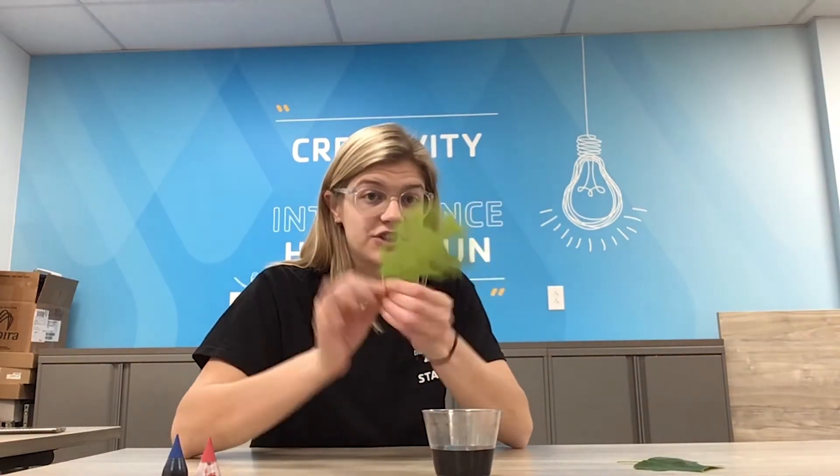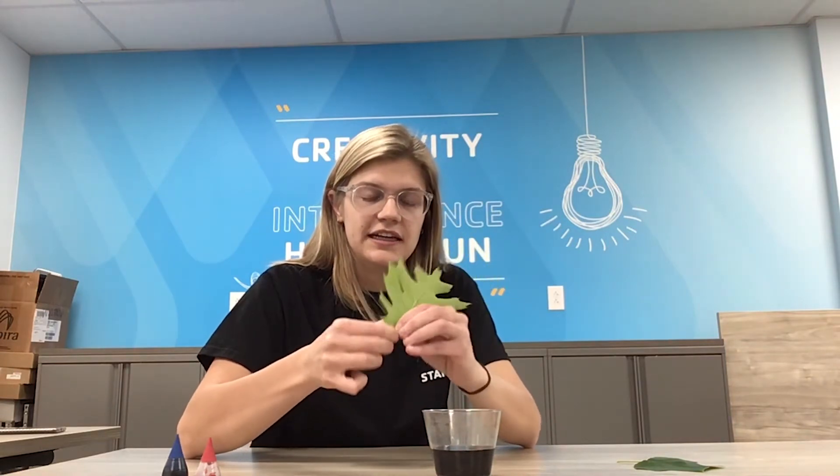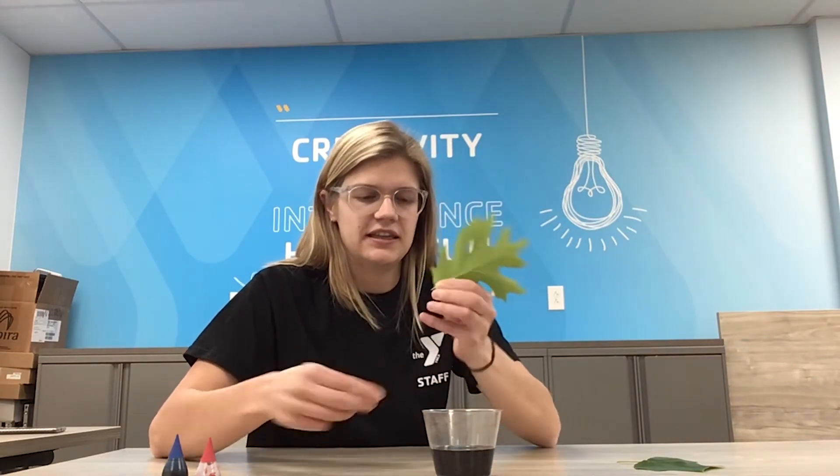Give that a good mix. Then we're going to put our freshly picked leaves in — you can break them off by the end of their stems so they've just got a bit of stem out — and put those in the water. What they're going to do over time is draw water up through their stem and out into their veins.